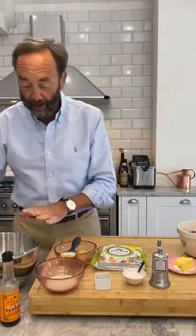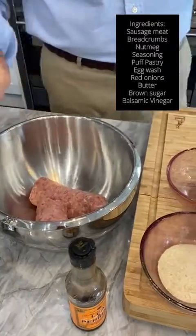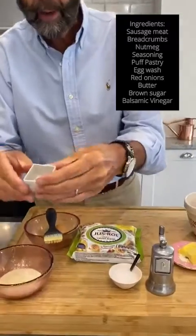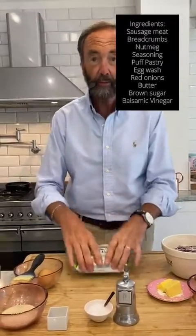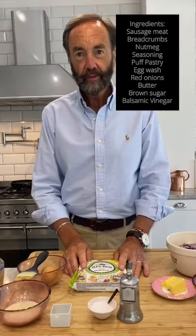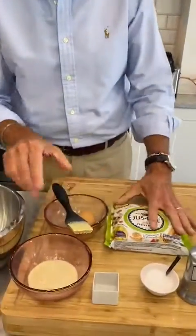We are doing sausage rolls. How lovely. For sausage rolls, we need sausage meat, some breadcrumbs, a little bit of nutmeg — look at my little nutmeg dish — some seasoning, and of course we will need puff pastry. We always buy the puff pastry because it just isn't worth making. And then we need some egg wash to go on top.